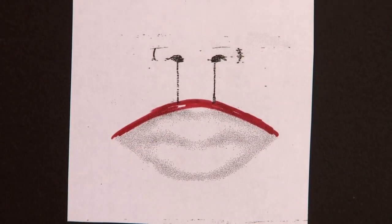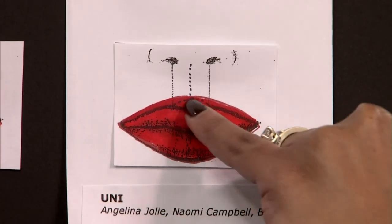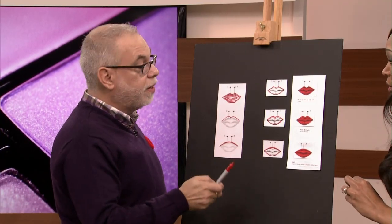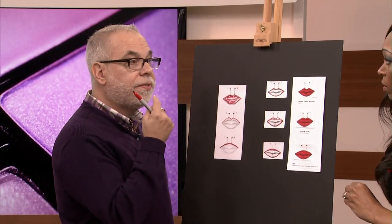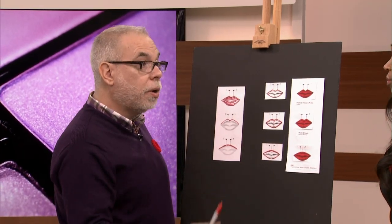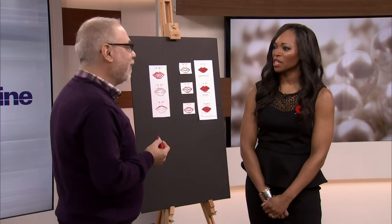Even though you're putting liner over the lip and over the flesh, you want to use the same color. It's a really important point — if the pencil is too light and you can see the difference between your real lip and your new lip, go darker. You don't want someone looking and saying 'I can see her real lip' — it's not right, and then they can't focus on anything else.